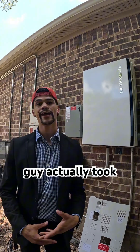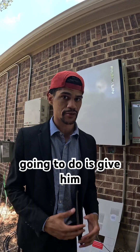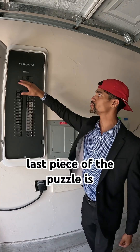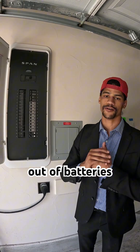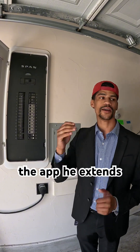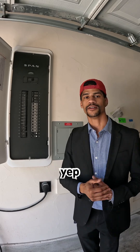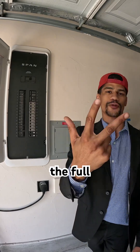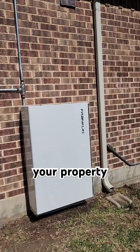We have the solar, the batteries, and the brain of the system. This customer actually took it one step further and installed a Span smart breaker system, which gives him complete control of his power. The last piece of the puzzle is a smart energy management system like Span to make sure you never run out of battery. If he thinks he's running low, he starts turning off loads inside the app and extends his battery life until he gets another clear day for the solar or the power turns back on. So to recap: we have the battery, the solar, and the smart energy management system — the full three-piece combo for your property.